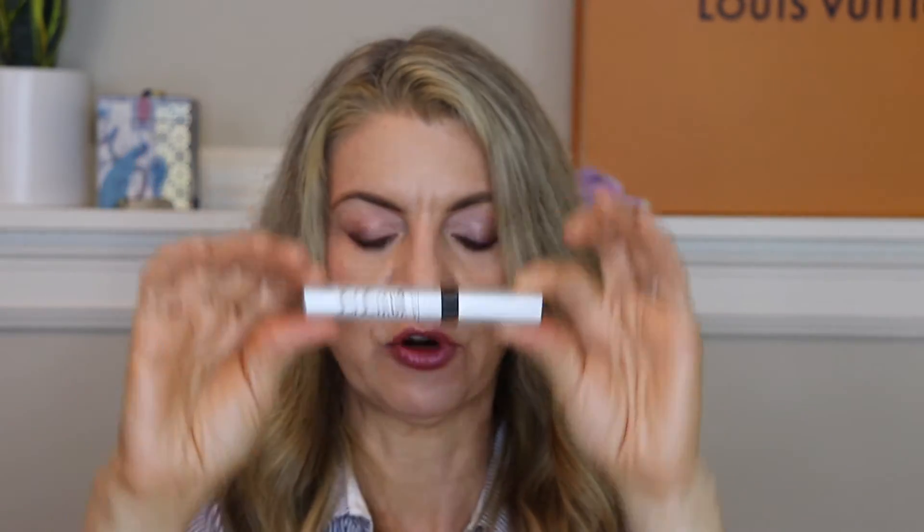Leelatash — I go back and forth between Leelatash and Revitalash. The XL is supposed to last about three months and I think it did, so I ordered another one. But my next one I'm going back to Revitalash. I think it helps my eyelashes to alternate between them for their various active ingredients, to keep my lashes happy and long.